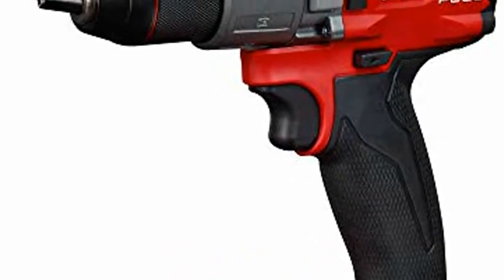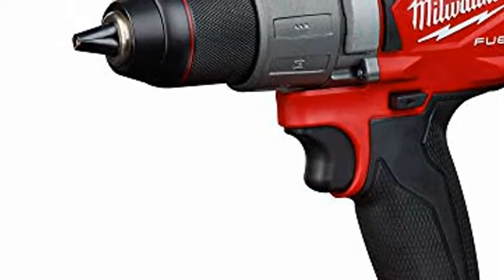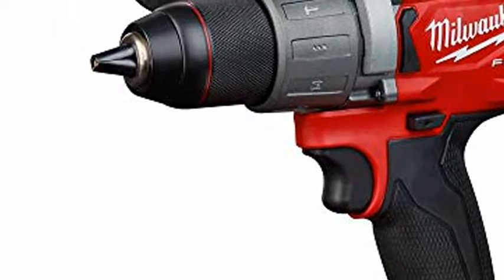Powerstate Brushless Motor, purposely built for the M18 Fuel 1/2-inch Drill Driver to provide up to 60% more power than the competitive set.